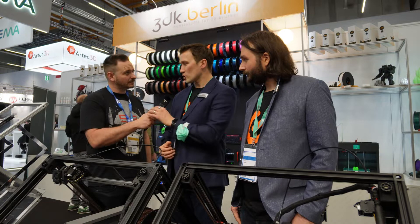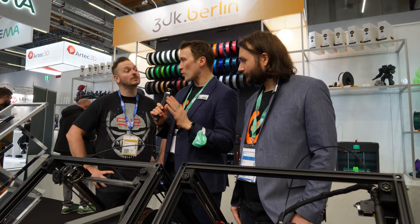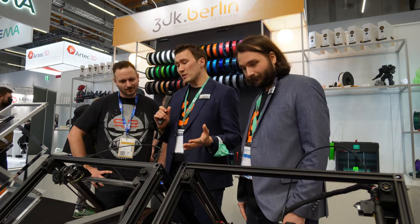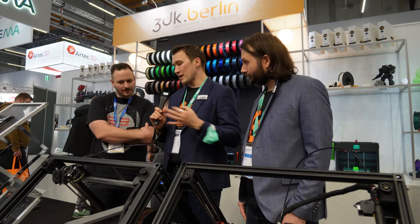We started in 2018 — we didn't copy the Creality CR30. We actually started a week before Creality on Kickstarter. We focus on a different group: the professionals. That's why we've implemented the best components available for a certain price range.